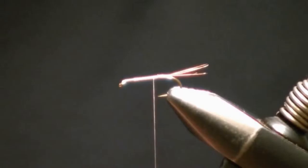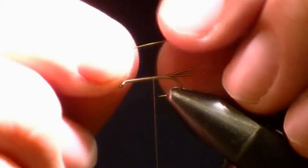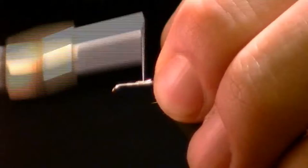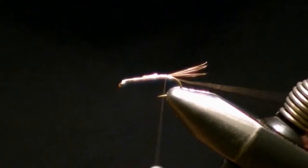Now for our rib, I'm going to be using copper wire, it's a size small. Lay it across the hook shank, tie it to the rear. About halfway up, I'm going to clip it and leave a little bit of a tag down there, push it back, and then wrap back over it. Then stop your thread at the rear of the hook.